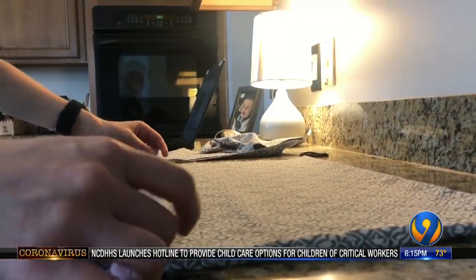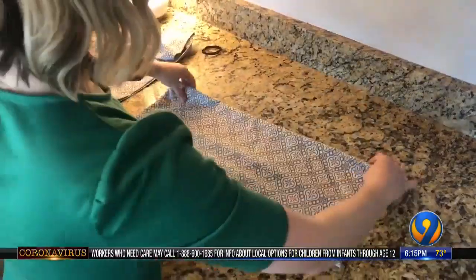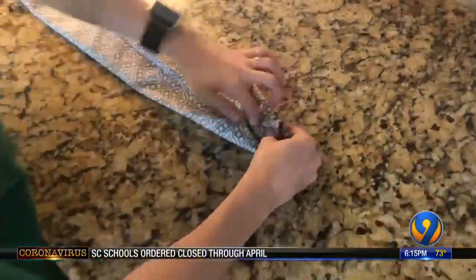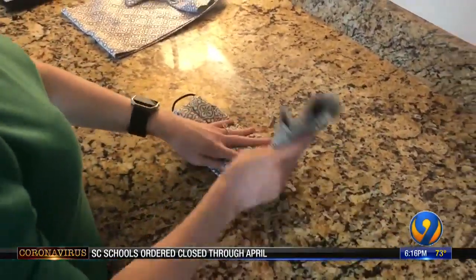After cutting the pillowcase into a square, I folded the top and bottom into the middle, flipped it over, then repeated that step again. Flip it one more time, then slide your hair ties onto each end of the fabric. The last step is to fold your ends into the middle.